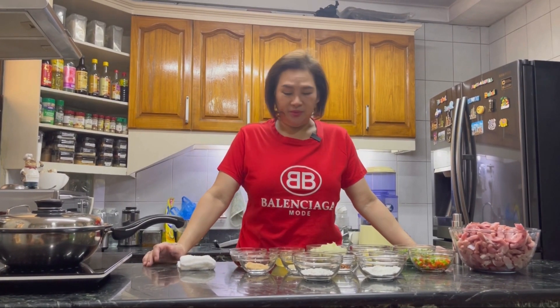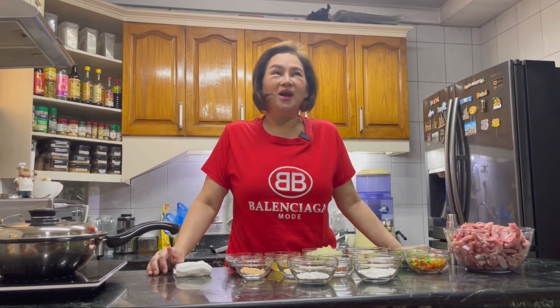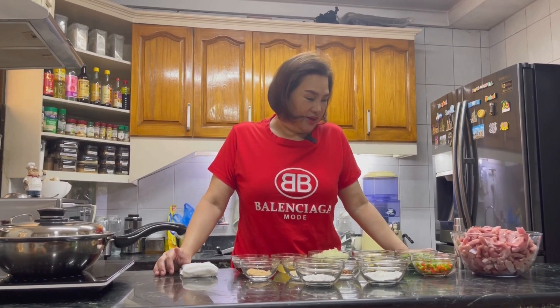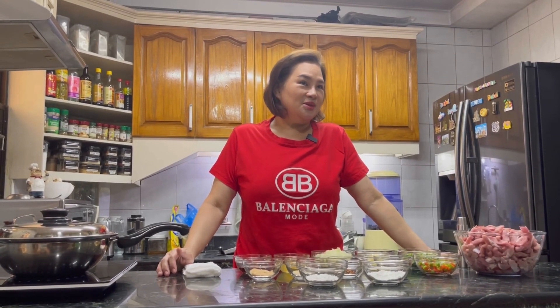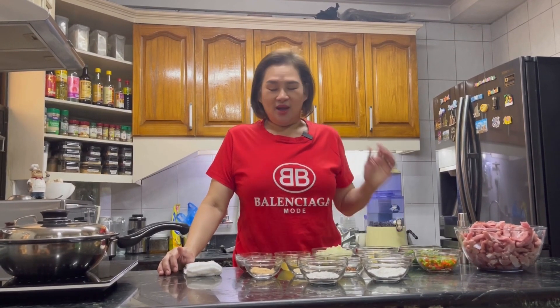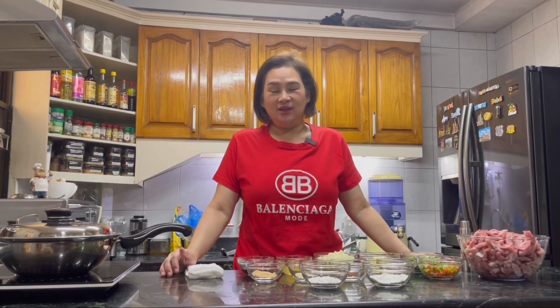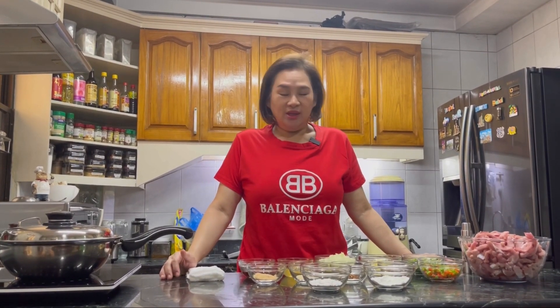Hi everyone, good afternoon! Welcome to Achi's Recipe. It's been a while — about three weeks I haven't vlogged, because there was a virus in our house: colds and cough. Luckily I wasn't affected. I was always masked up at home, so I couldn't even cook. We were resting for three weeks.